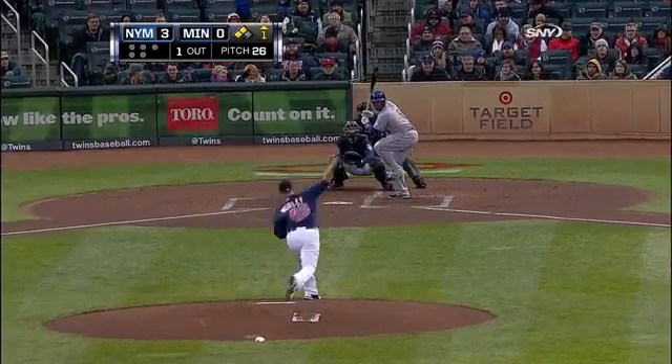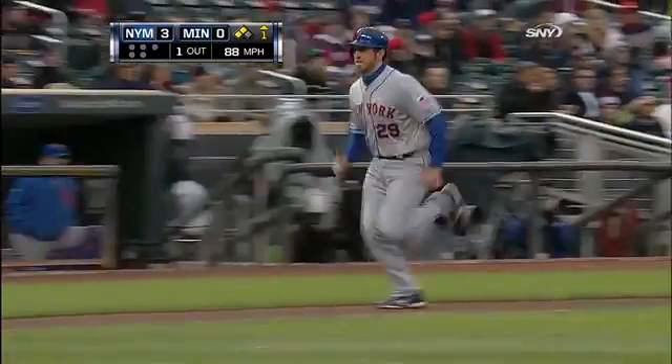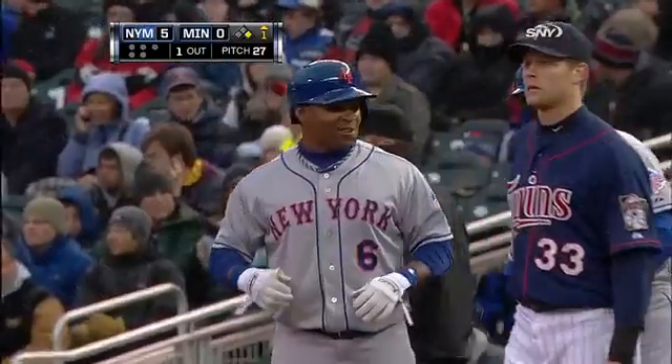Here's Marlon Byrd hitting a .250. And he bloops one over first base — that's going to fall in for a base hit. Davis scores. Buck is being waved to him. He'll score without a throw. A two-run single from Marlon Byrd as the Mets put up a five spot in the opening inning against Vance Worley.